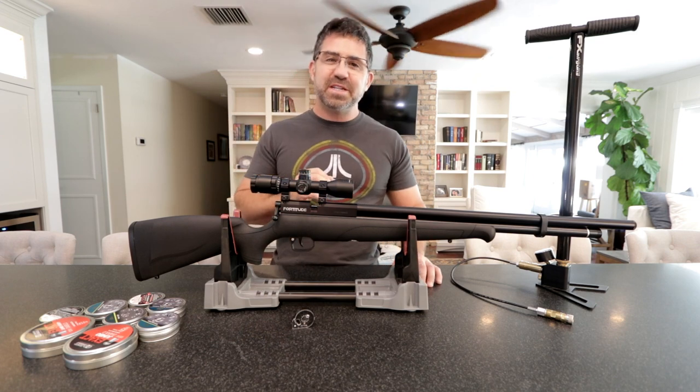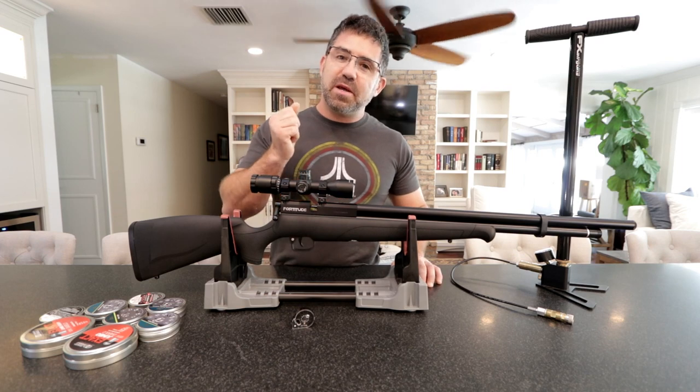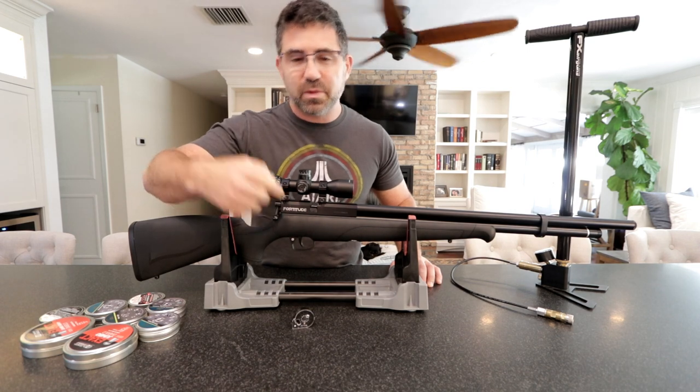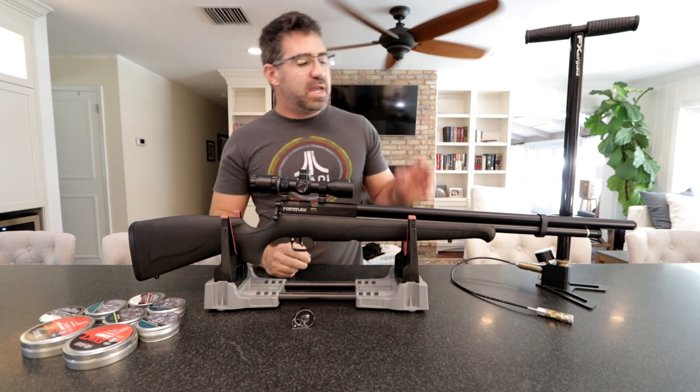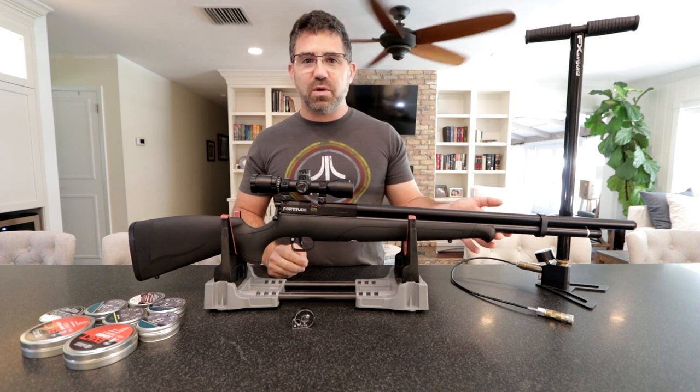So what is the Benjamin Fortitude? In essence, it is a Benjamin Marauder pistol upper — a hybrid of the two — and a Benjamin Maximus or Discovery lower.